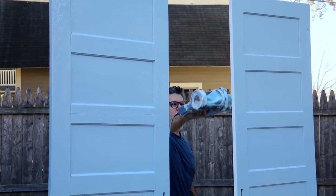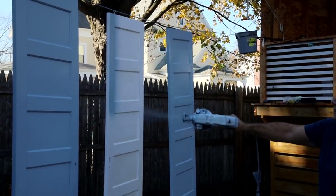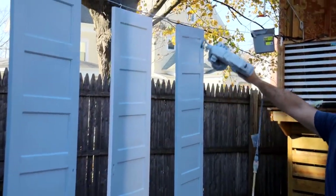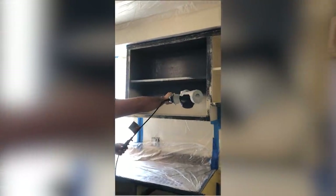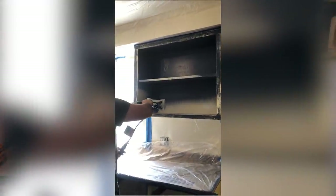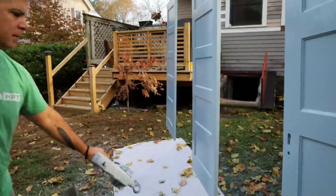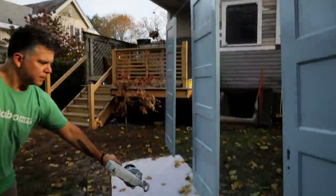I didn't find the tip options a limiting factor for the work I was doing, but if you're doing a lot of trim work or finished work on decks, deck railings, fences, things like that, you might want more options. But 4 inches and 12 inches for kitchen cabinets, cabinet doors, beadboard walls, trim, and general doors — I had no problem.